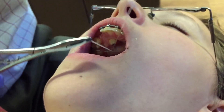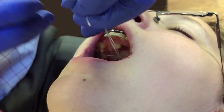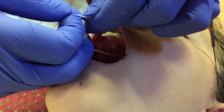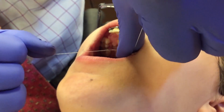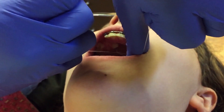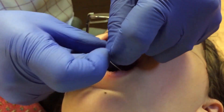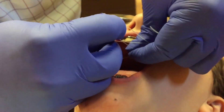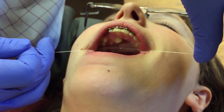Once it's engaged through the transpalatal wire as well as the eyelet of the canine, you want to stretch the power thread and do a surgeon's knot — pull nice and taut. For the second knot you want to reverse how we tie it so that the power thread does not unravel, and slide it all the way down.